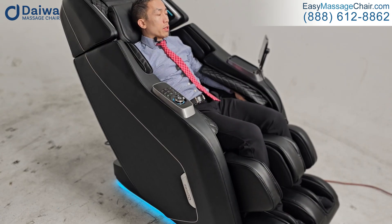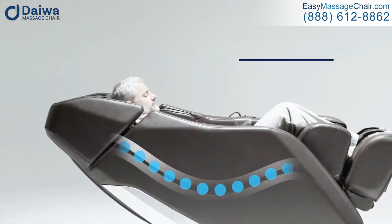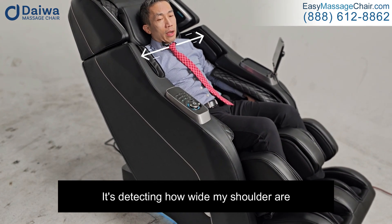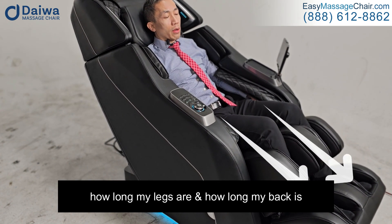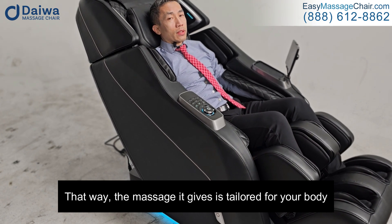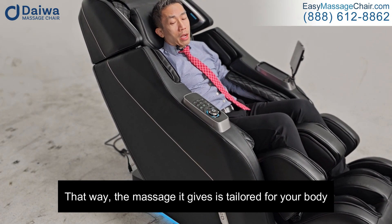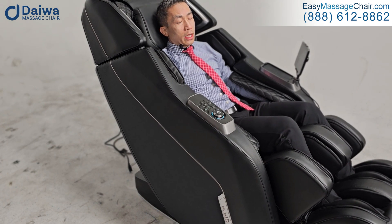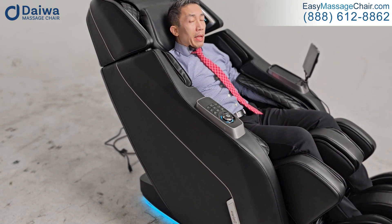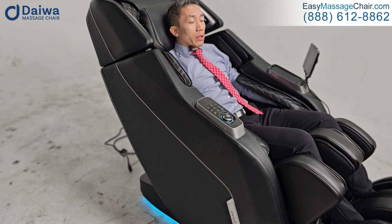Like with many massage chairs, it's going through an auto body scan. You'll notice that the chair shifts in position and it's detecting how wide my shoulders are, how long my legs are, how long my back is, so that the massage it gives you is tailored just for your body. Body scan is a fairly common feature.